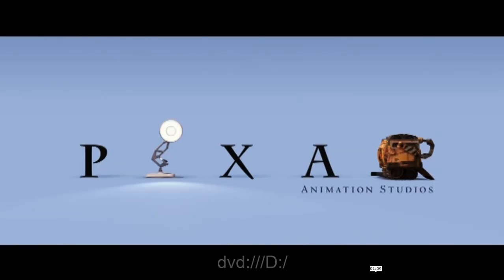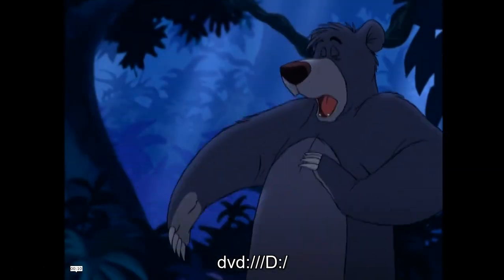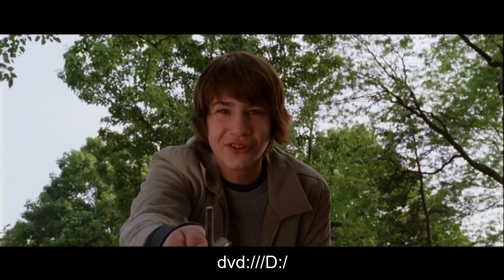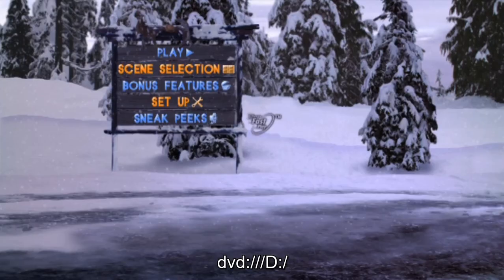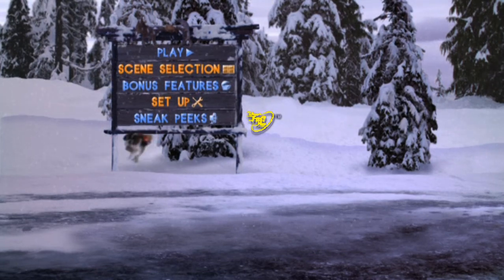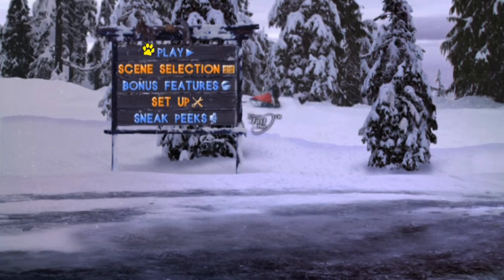Oh, it's Wall-E. And Jungle Book 2. And what's that — oh, Underdog! Oh, another dog movie. We've also got the Disney Fast Play, and I don't know why they decided to include that, but it's good that they stopped using it in 2020.